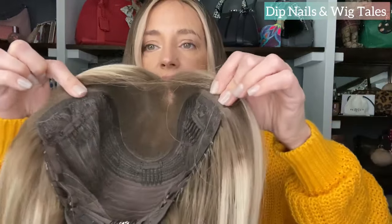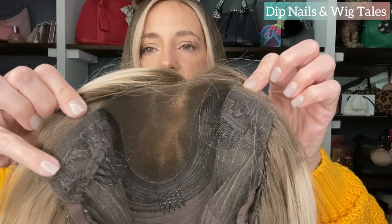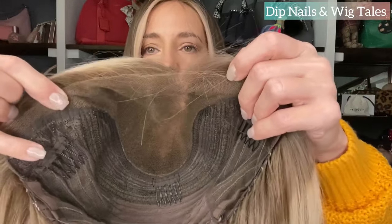As soon as I got this one I did spray it with knot sealer. I do recommend using knot sealer and I sprayed this one right away. I have the Walker brand, and if you don't know what that is or want to know how to use it, I do have a video — I'll link it in the description. It is lace ear to ear and you do have that little bit of lace in front of the ear. It has the ear tabs with the little bendies in them. You have plenty of parting space — I think it's three by five. Lace front.